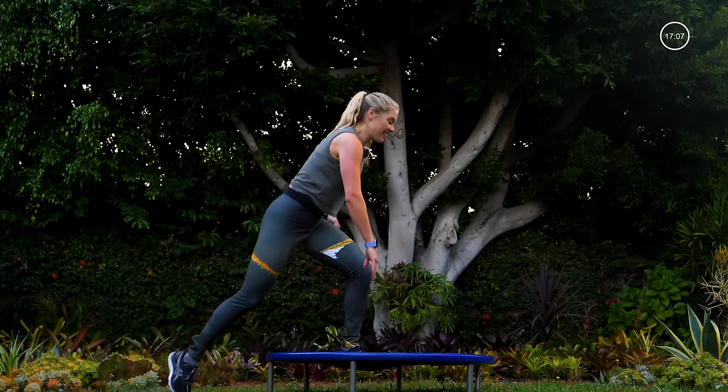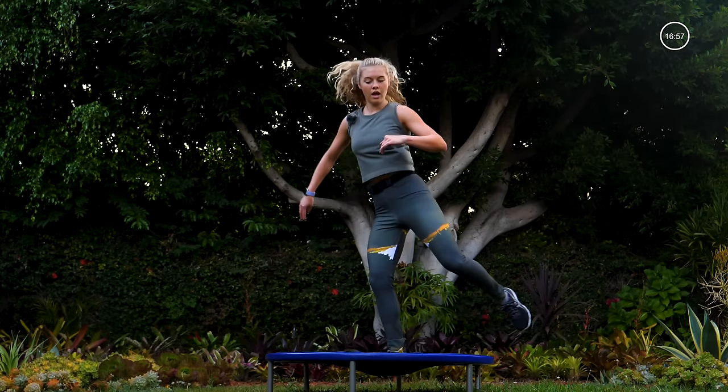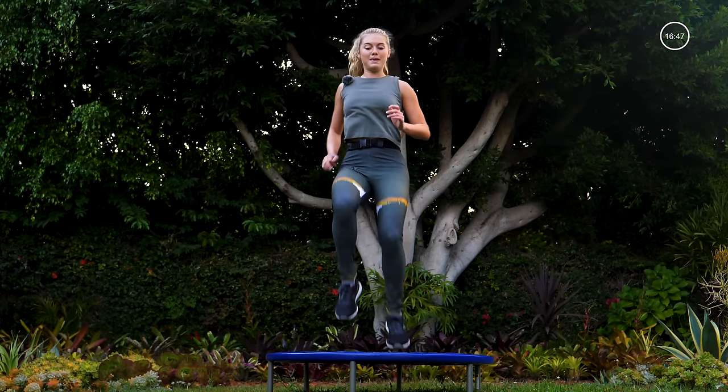Woo, that sprint got me — that is what I'm talking about. Give me four more. Two, one — bring it back up to high knees. I want to see a little bit more from you now, so more effort, more speed. Pump the arms, drive the knees up.